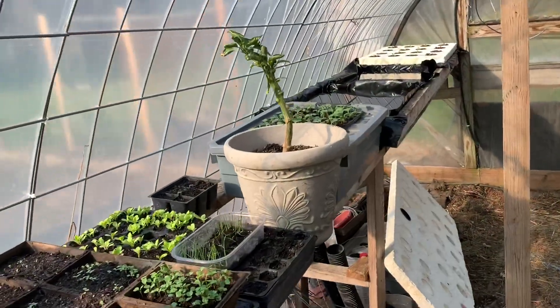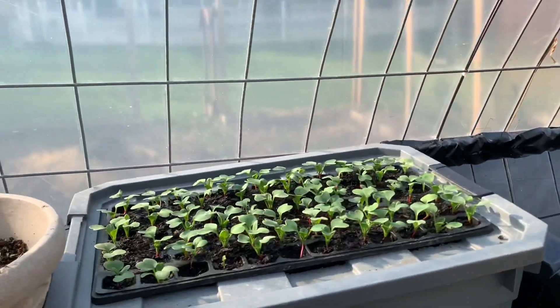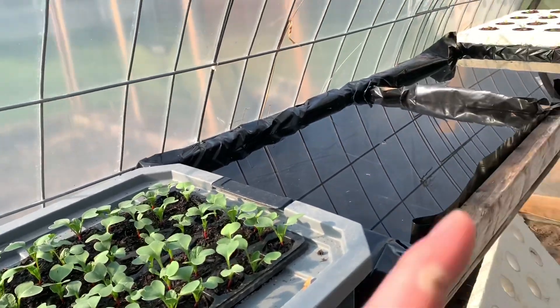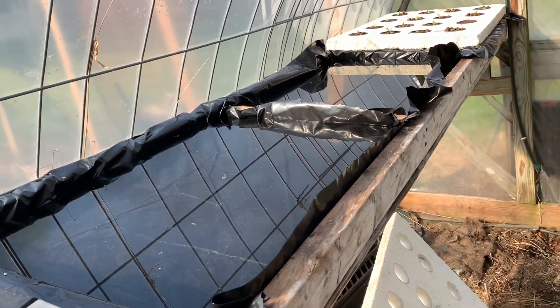Welcome back, YouTubers. We are back in the greenhouse — it's been a while since I've been in here. It's early spring in Pennsylvania and you can see I got my ridges going again. I just wanted to go over today my kratky beds for my lettuce system. It's really straightforward.